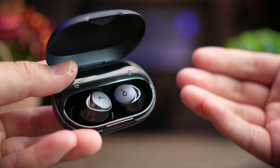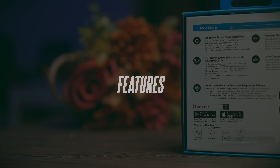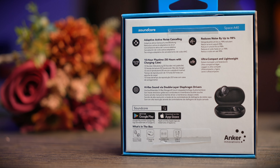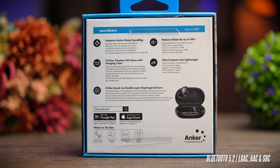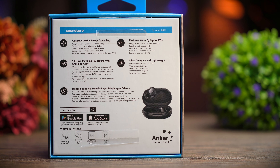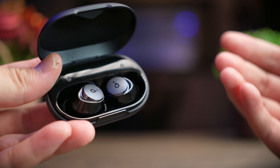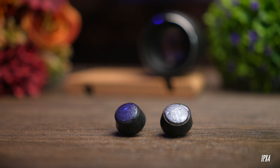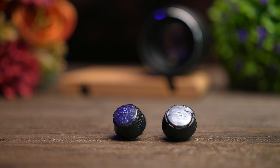Like its bigger brother, the A40 is extremely well-specced. It comes with Bluetooth 5.2 with LDAC, AAC, and SBC support. These earbuds are Hi-Res Audio Wireless certified, giving you a stream rate of 990 kbps at 32-bit — though you'll need a player with LDAC support for that to work. The earbuds also carry an IPX4 water resistance rating, so while not waterproof, they are definitely sweat and splash proof.